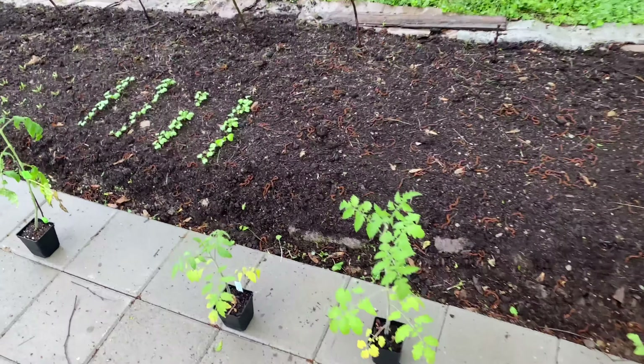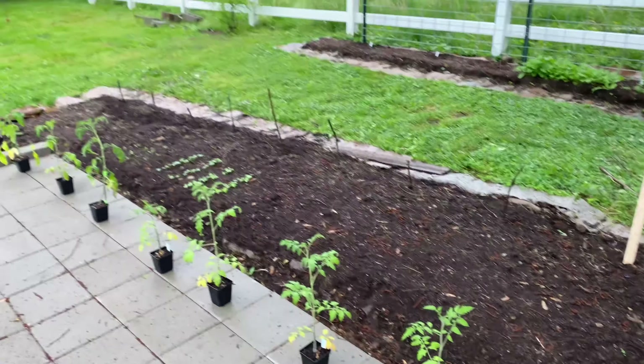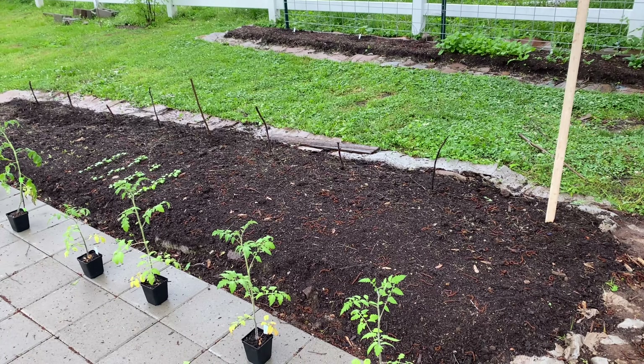I decided to go with this trellising method based on MI Gardener's channel. There were a bunch of different options. I almost went with — I believe it's Josh Satin — his trellising method. He has a video called 'A Trellis to Make You Jealous.' It's a great video. He basically uses T-posts and electrical conduit to create a long trellis. For this bed, almost 20 feet long, it would have cost me around $50. I thought that was pretty reasonable. However, I did decide to go with this method for multiple reasons, but it's also significantly cheaper.